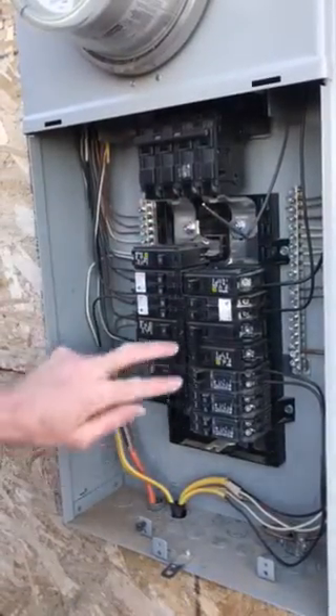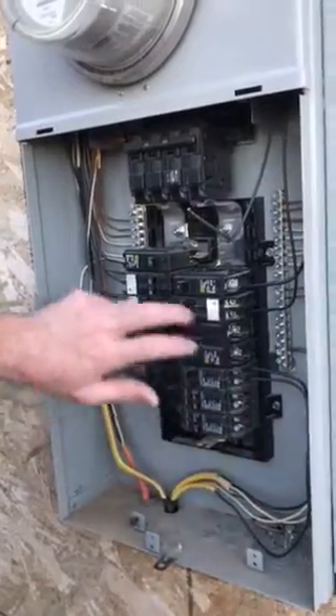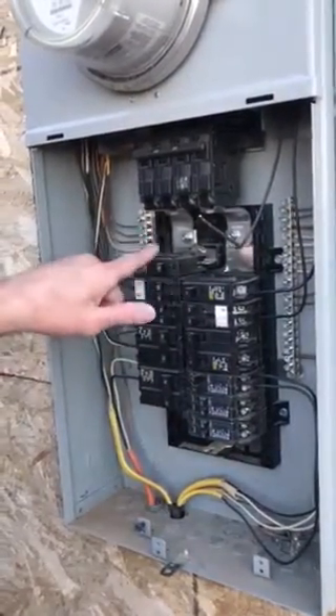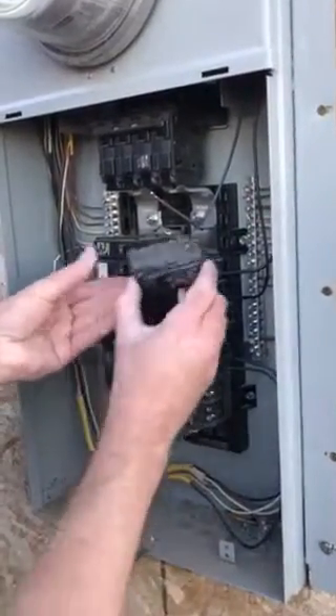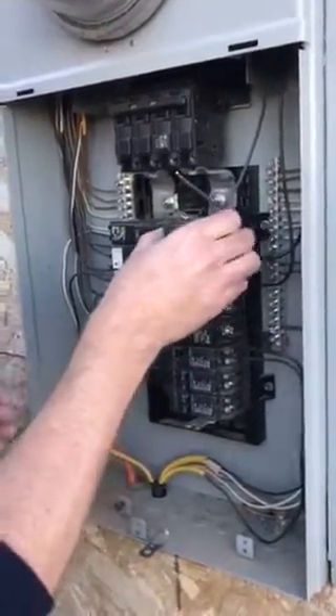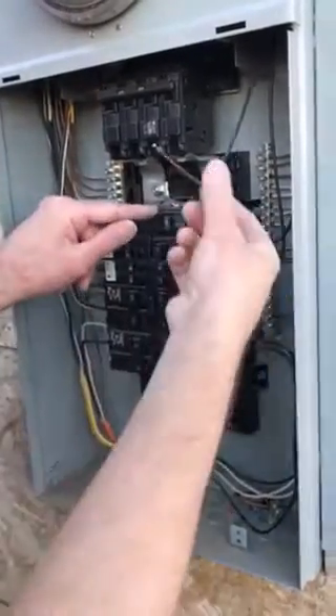When you connect two like this, that creates 240 volt because it grabs A and B — those are your two different legs: 120, 120, 240. Anyhow, to put it in, simply on the compression clip it back on the bus bar.